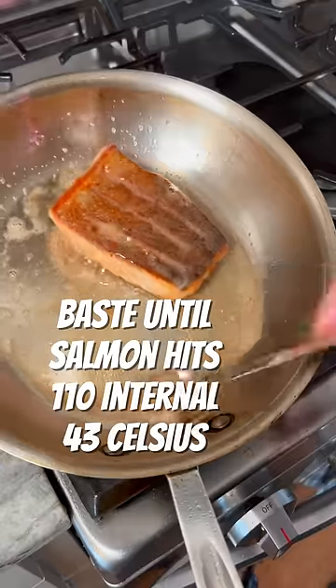Now we put the butter in and immediately drop the heat to low. Baste the butter. After about three minutes of basting, pull it at 110 internal.